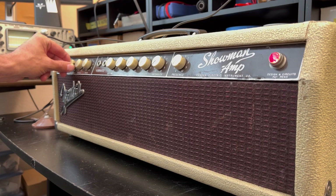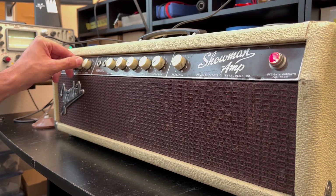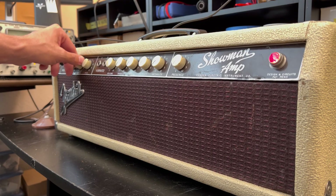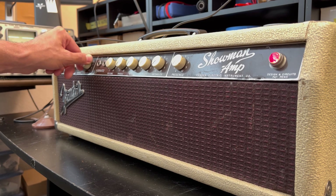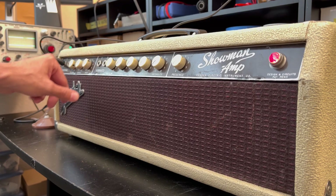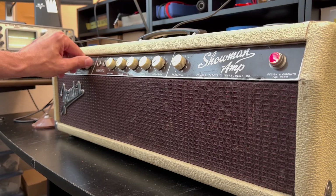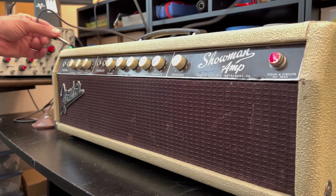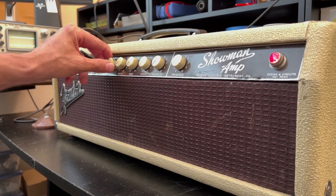We're running the normal channel. I'm sweeping up to 800 hertz. We have a little bit of noise in your tone controls. A lot of thunder on that normal channel — some noisy controls. Let's move over to the vibrato channel.